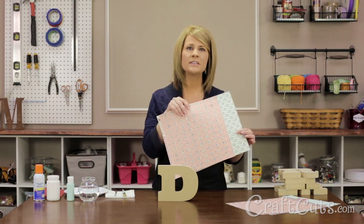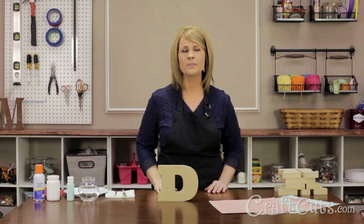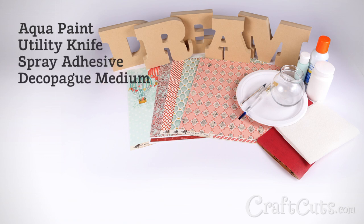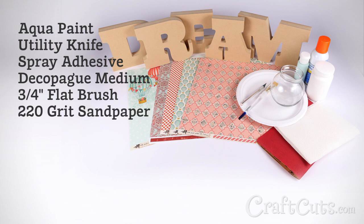For the word dream, I found some whimsical patterns in aqua and salmon with a vintage air balloon theme. I'm using scrapbook paper, but you can also use maps, comic books, or any other paper with the pattern you like. Also on hand is light aqua acrylic paint, a utility knife, spray adhesive or decoupage medium, a 3 quarter inch flat brush, 220 grit sandpaper, water, a paper plate, and some paper towels.